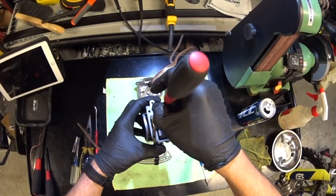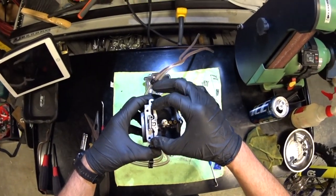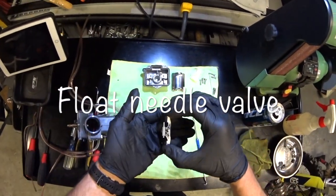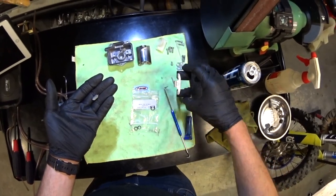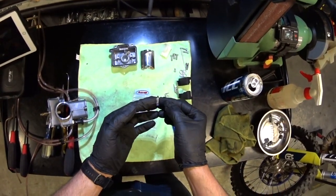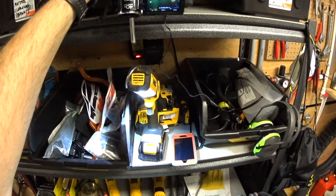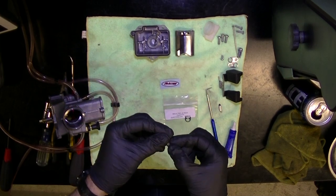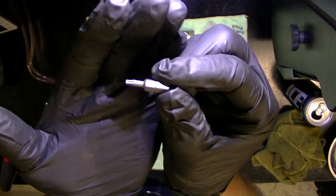This releases the float bowl — comes off right there. Very delicate parts, so be really gentle. It comes off with the needle. The float needle is right there, and the pin that the float rotates on. The float needle is nice and sharp, so that does not have to be replaced. The JD kit also came with a T10 Torx bit, which you'll need for the screws.